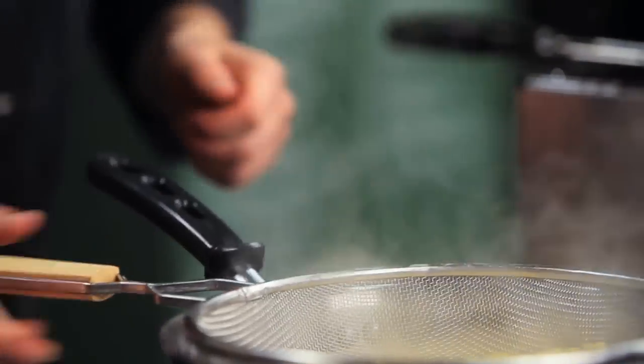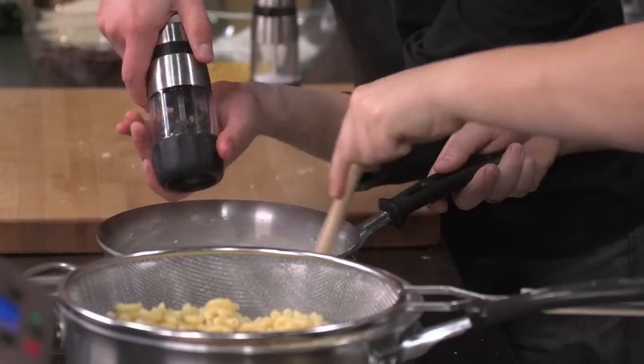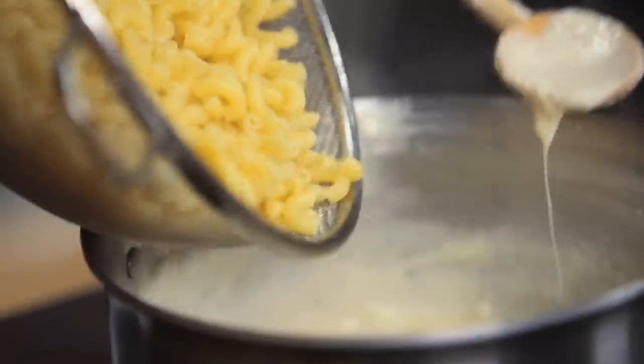Now check our pasta — perfect, al dente, a little bit of a bite. Dump all of our cheese into the sauce, stir it, and we can even turn the heat off now. Add a little bit of salt and pepper, and then stir the whole thing together.